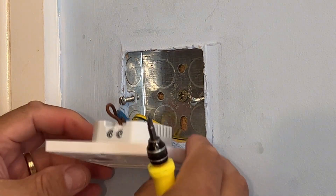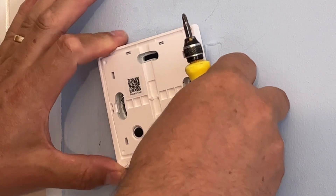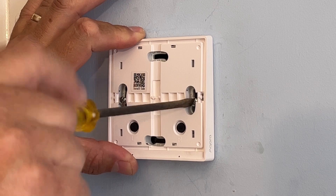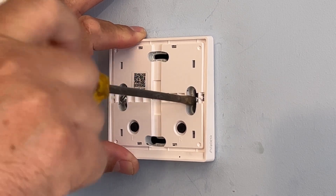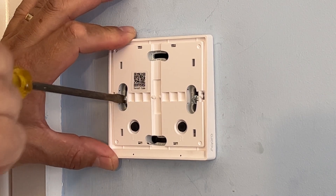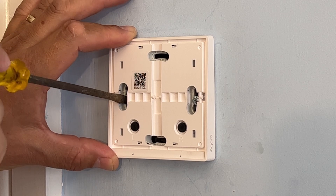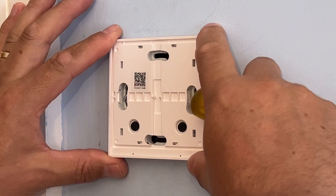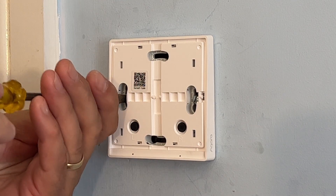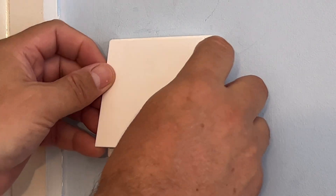Make sure they're nice and tightened, then poke the wires in and position it so the screws go through the holes. Tighten the screws back to the wall — not too tight, as these are just plastic and you don't want to crack them, just tight enough so it doesn't move around. Straighten it up, and then put the face plate on — it just snaps into position.